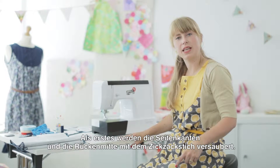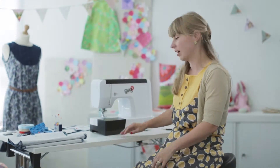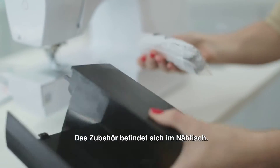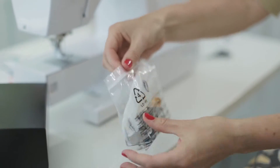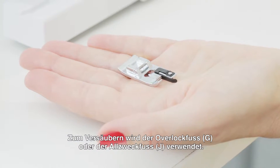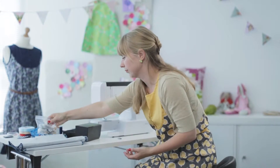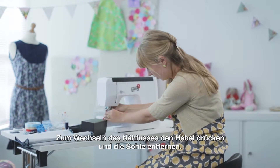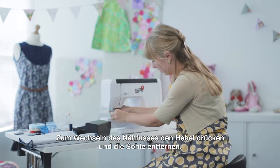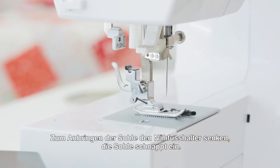Now we're ready to overcast the side seams and the back seams of the dress with a zigzag stitch, and I'm going to show you how to set up your machine. The accessories are hidden inside the extension tray, so I'm just going to get those out. For this I'm going to use the overcasting foot G, or you could use your normal foot if you wanted to. I need to wind a bobbin. To change the foot, you just press the lever at the back, then lower it down and it snaps on.